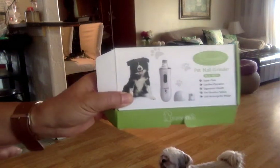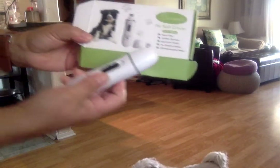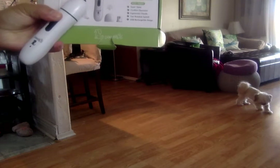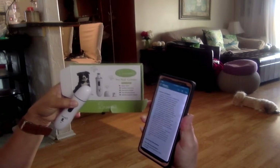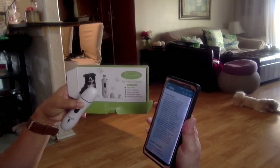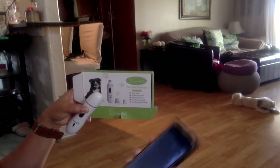This is a review for the pet nail grinder I got on Amazon. It comes with the unit and a USB charging cord. It has two speeds — 6000 RPM and 6800 RPM — and one hour of quick charge is supposed to give you four hours of work life, or 240 minutes of working time.